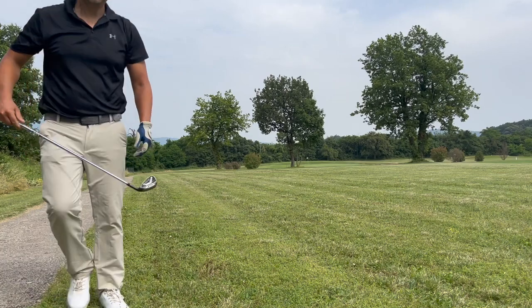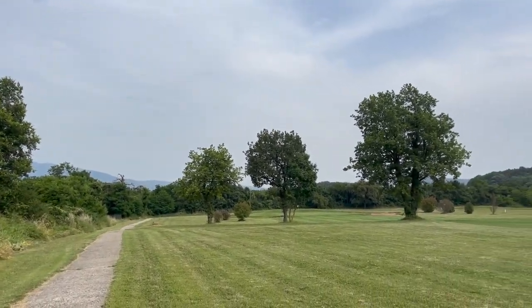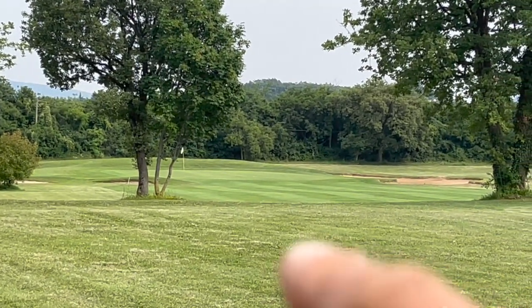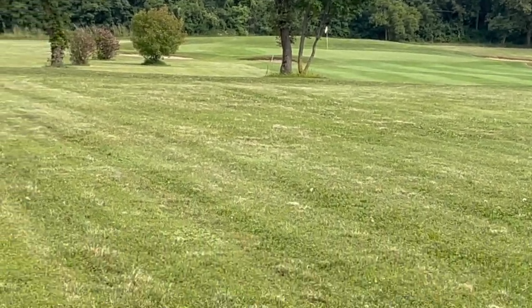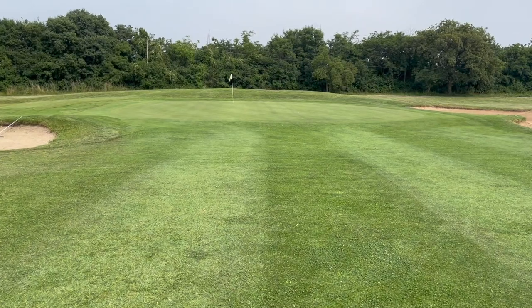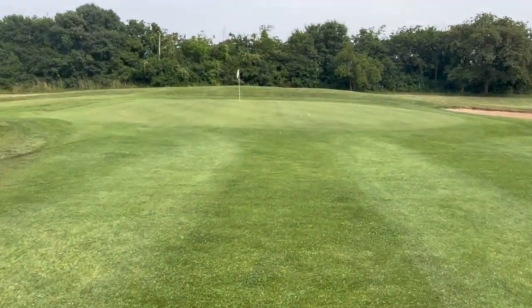It was a little short but it rolled to the green — right there. It was thick rough so it didn't come out cleanly. Actually it's not that bad — it's about 30 feet to the pin, so I have this for birdie.